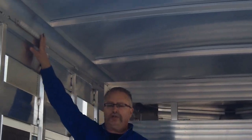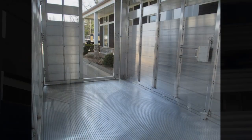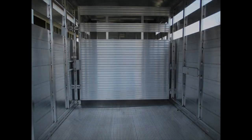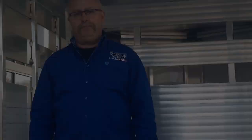Seven foot tall as I mentioned, with LED dome lights on the inside of the trailer. This is Mike with Trailer Depot doing a video on a Sundowner Stockman 16 foot livestock trailer — it's a seven by sixteen, seven foot tall. You can find us on the web at thetrailerdepot.com, like us on Facebook, check us out on Instagram. We're all over the place. Just stop in and check us out. Thanks for watching — appreciate it.